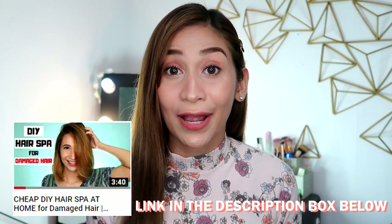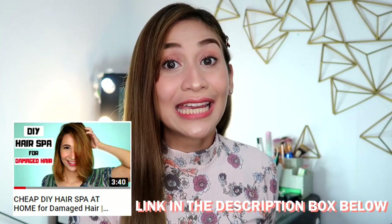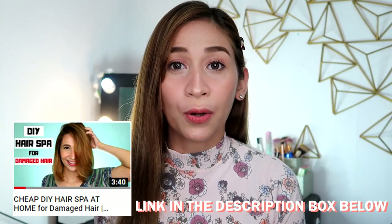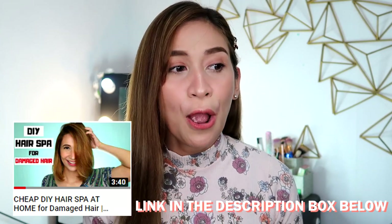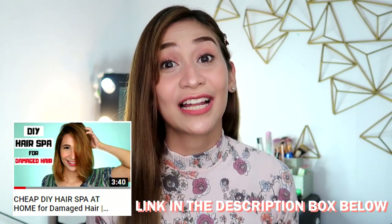I have a video before about a DIY hair spa, and you can do the same, but it involves heat. I used a blower to get a better effect from the hair spa. But if you don't have much time, you can just leave it on without heat.